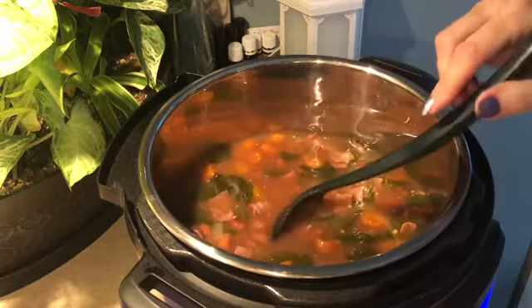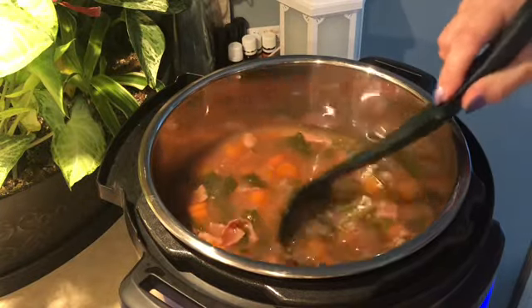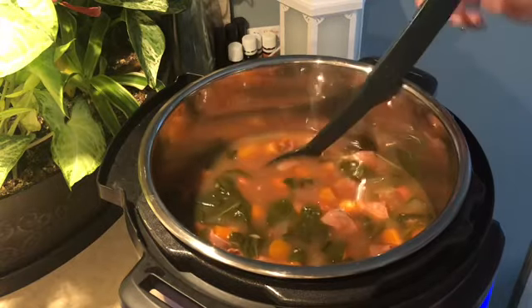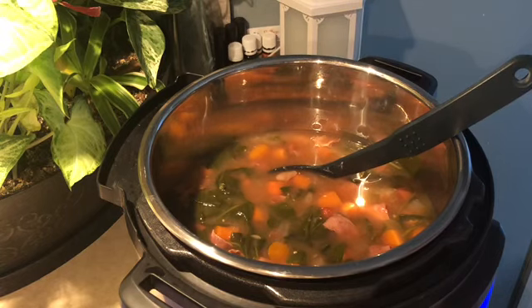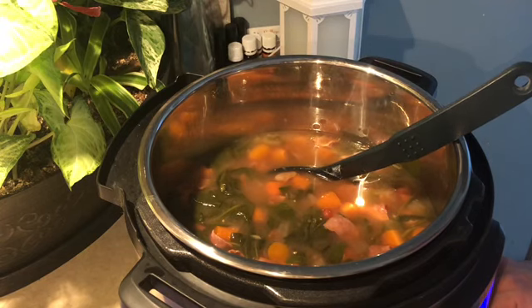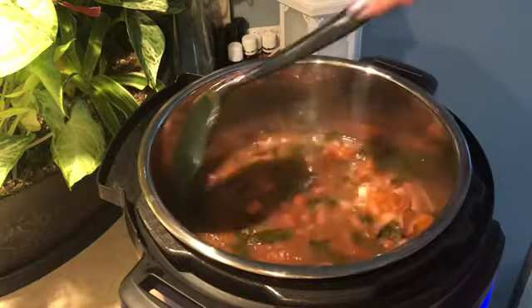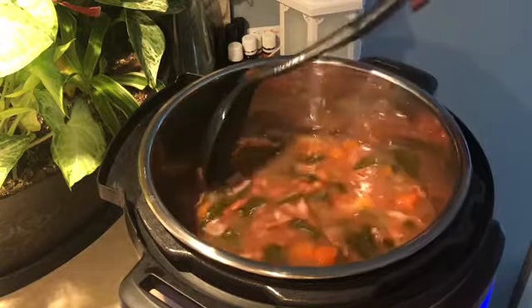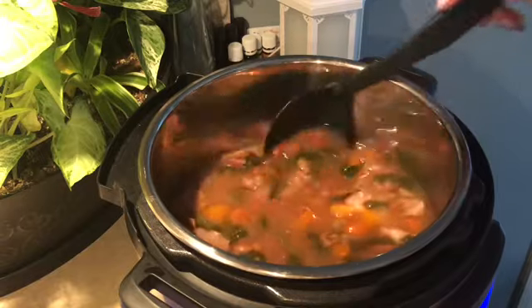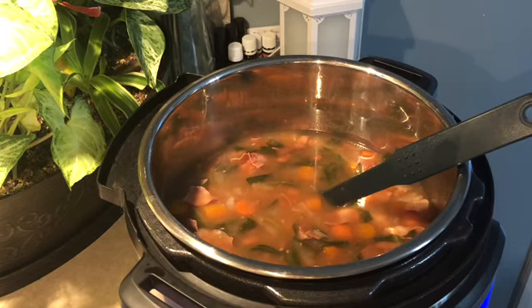I'll taste test it and adjust the flavors — definitely add some pepper. Now I have some nice hearty soup to pack away for my lunches this week. Here in Michigan it's super cold, and I know it is winter. As for points, I'm thinking it's going to be maybe one point because the only thing to count is the ham, and I'm pretty sure I'll get eight to ten servings out of this. So between zero and one point — I'll just count it as one. I hope you try this one-point bean, ham, and spinach soup! Let me know in the comments, and I always love hearing that you're getting more confident with your Instant Pot. Have a great day, we'll see you next time!